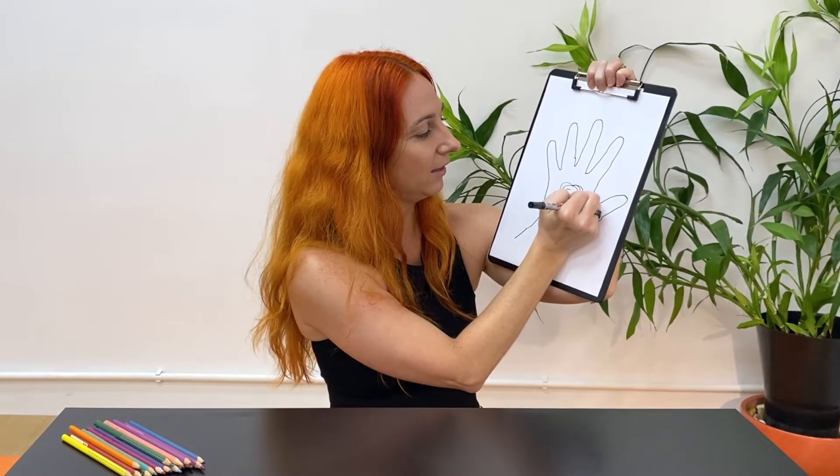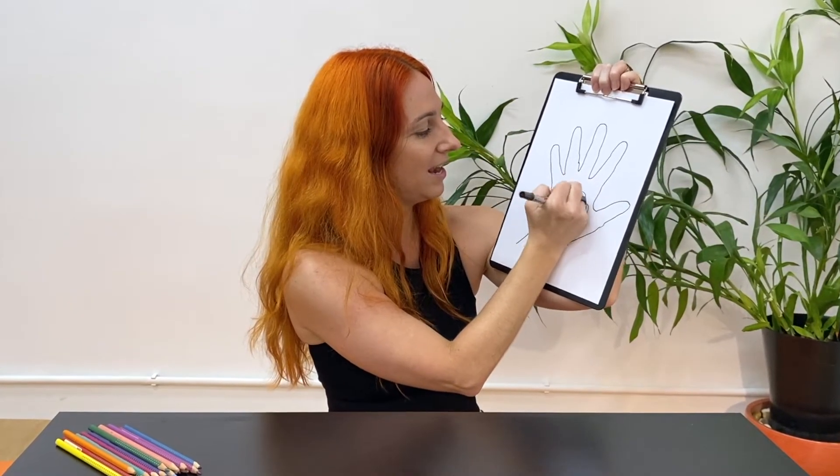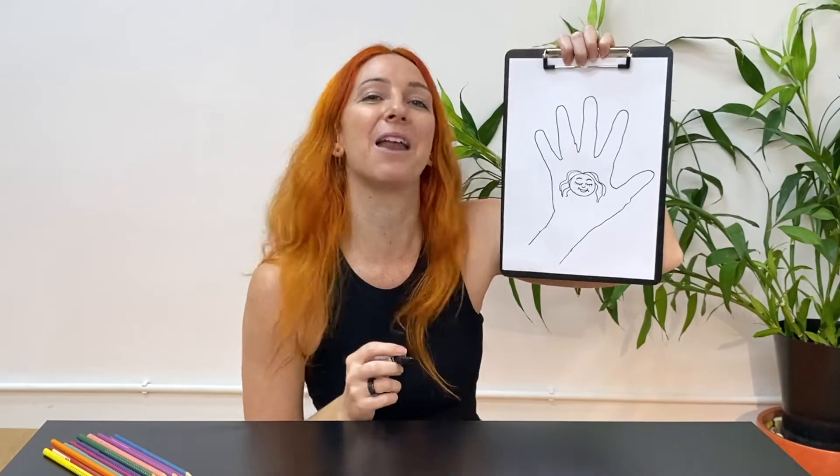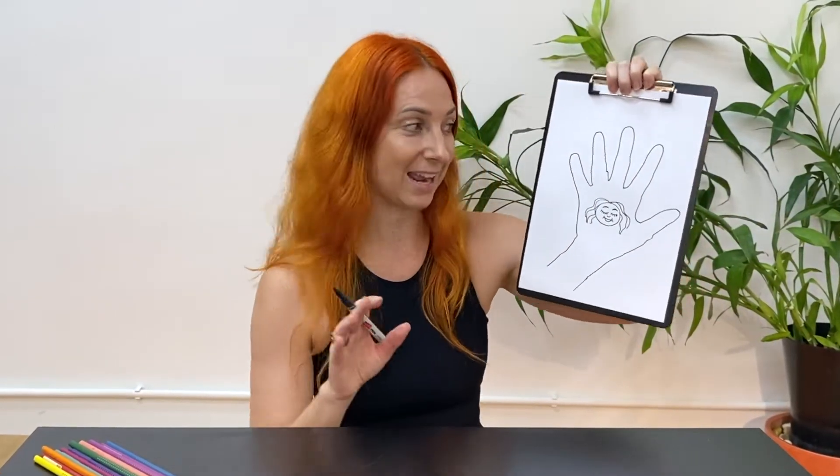I'm drawing my long hair going down the side — and I forgot my nose! Here's me feeling very calm and relaxed. Now we will practice some mindful drawing next.